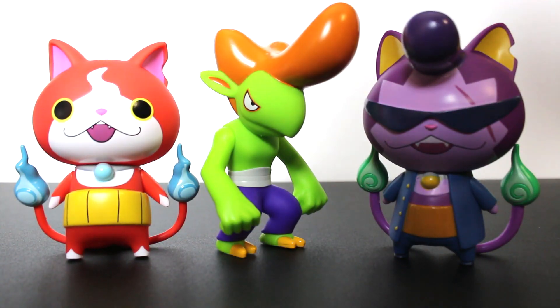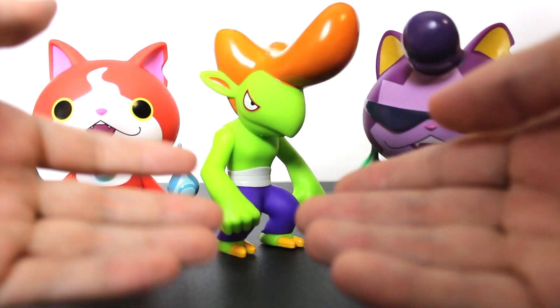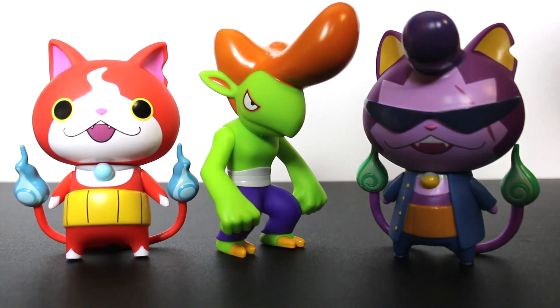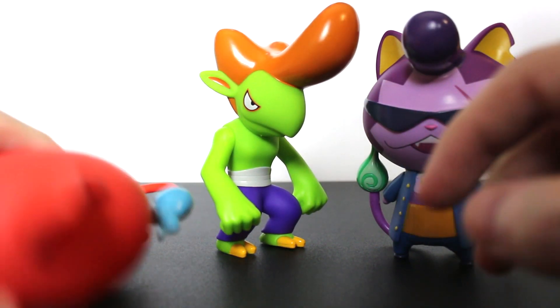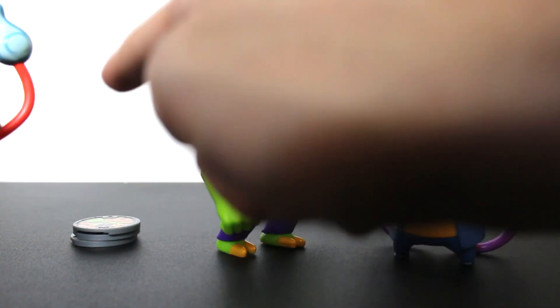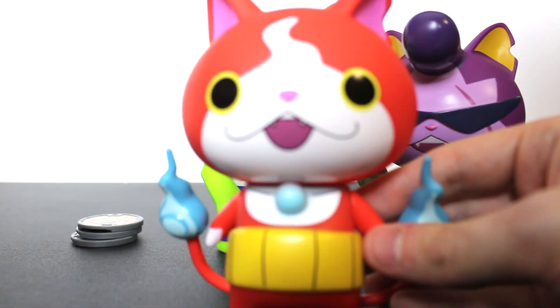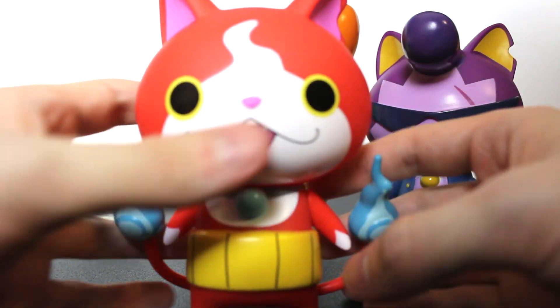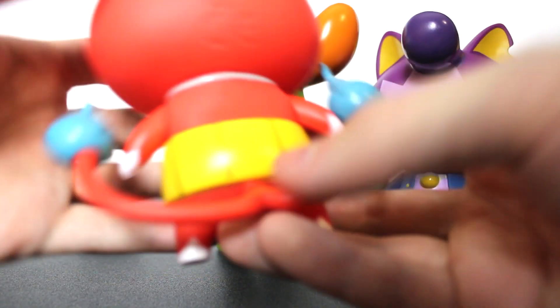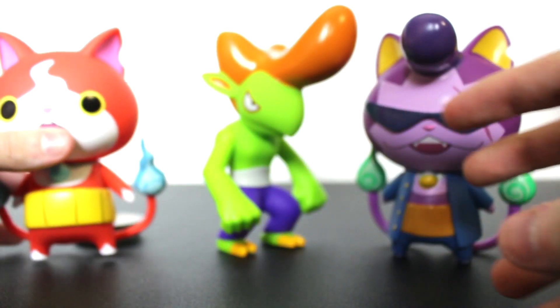Now that we've removed the three figures out of their packaging, this is pretty much what you're going to get — three relatively large figures of Jibanyan, Ruff Raff, and the fusion of the two, which is Badinyan. I gotta say, for whatever reason, Jibanyan does not stand up well, so I'd actually use the medals that come with this toy to kind of keep him propped up. The figure design isn't bad, it's just kinda okay for Jibanyan — not really the best you're gonna get. He's pretty fine, passable.